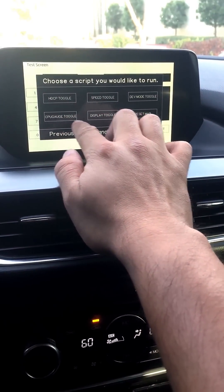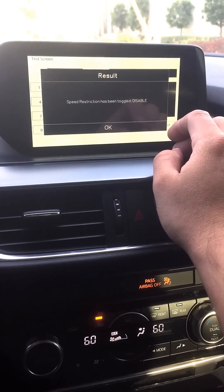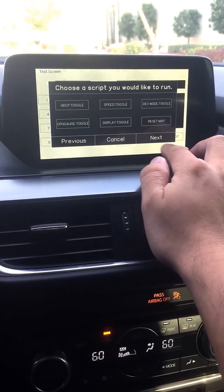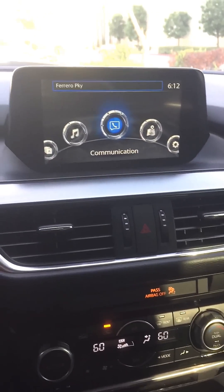Just don't screw around with any of the other ones. Just press the speed toggle, and speed restriction has been toggled — disabled. Press OK, cancel, exit.